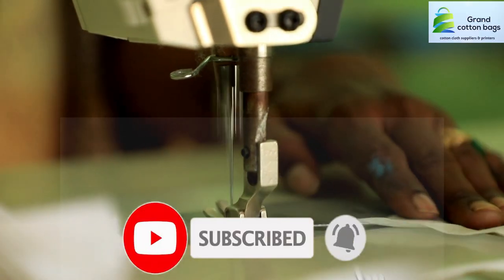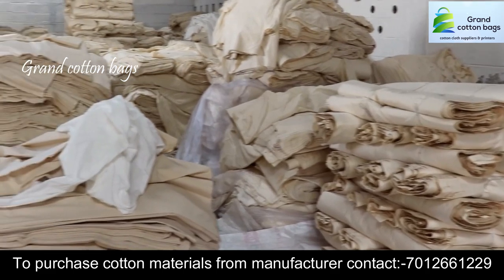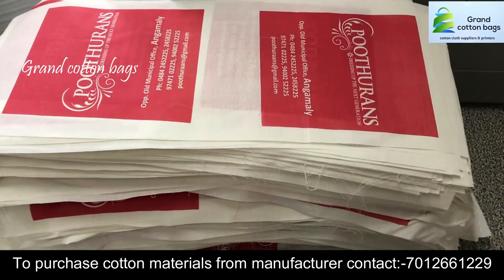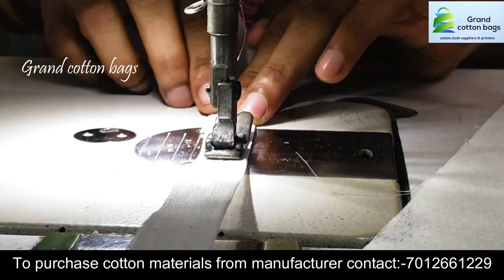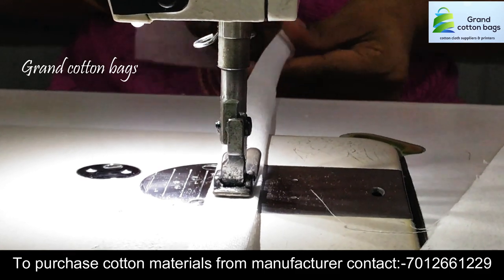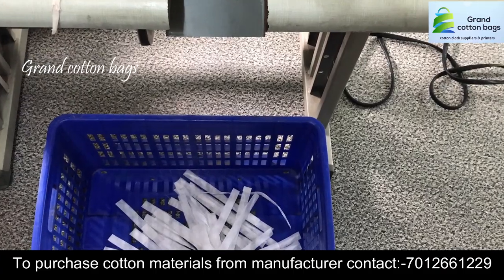Hello everyone, welcome to my new video. I'm going to do this video for the first time. This is a business called cotton bag manufacturing.